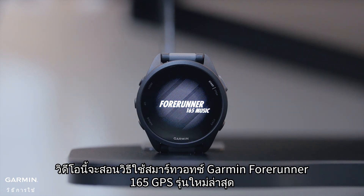This video will teach you how to use the brand new Garmin Forerunner 165 GPS running smartwatch.